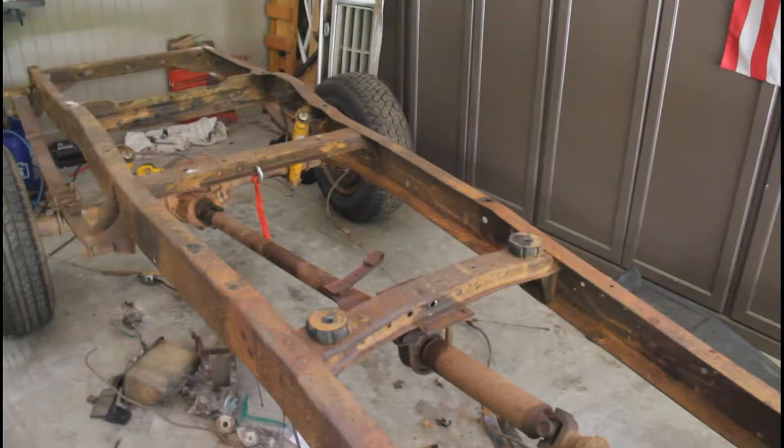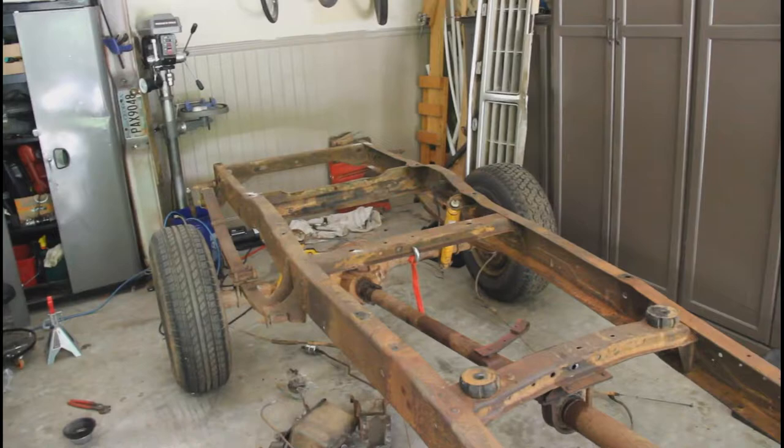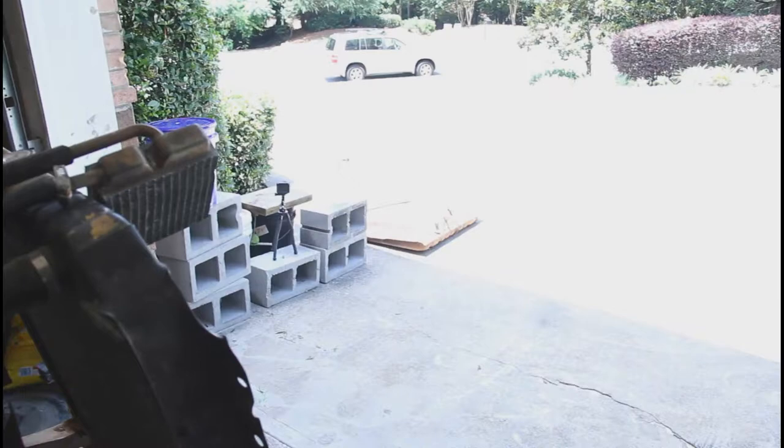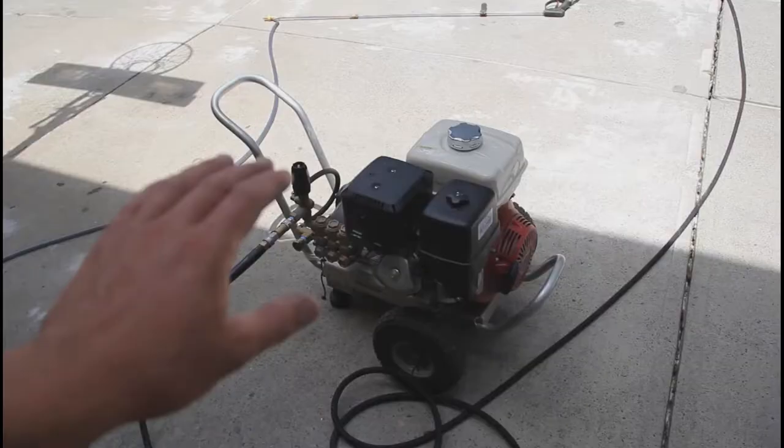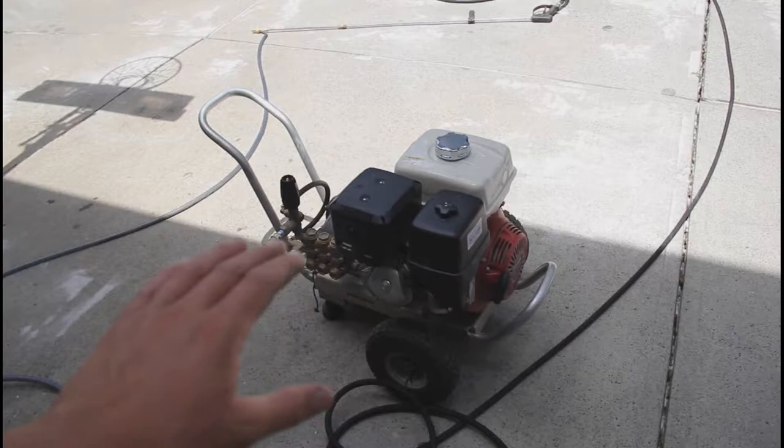So the last time you saw this thing it did have the cab and the bed on. We went and took those off off camera and put them out in the barn where we got this thing from. We went ahead and took the gas tank off — it's sitting back right there in the sun to get all the vapors out. We already tested the sandblasting and painting on the front piece that holds the radiator in and it seems to work pretty well.